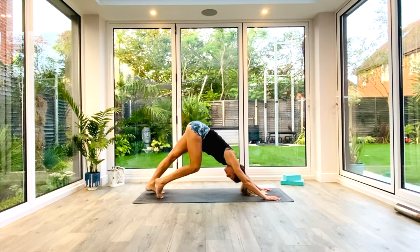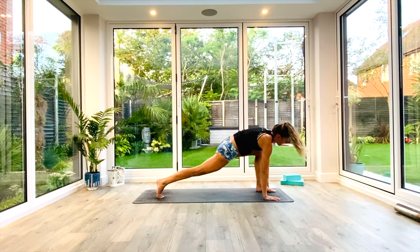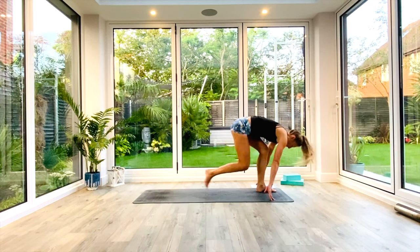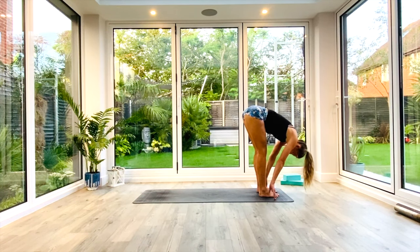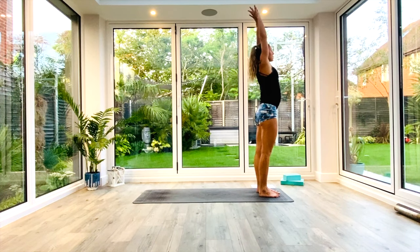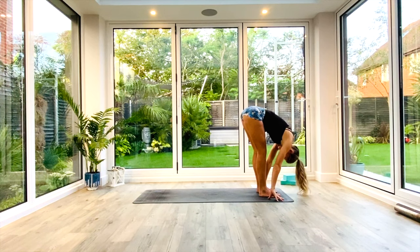Take a nice deep breath in as you pedal through the feet, find length in the spine, maybe pulse through the shoulders again. Then on the next inhale, step through with the left foot — high or low lunge, yogi's choice. Eye gaze forward, reach the heart through. Take a nice deep breath in, and as you exhale, step through to Uttanasana forward fold. Take one deep breath in as you find length in your spine, exhale and fold deeper. Then inhale as we come all the way up, extended to Uttanasana, reaching up tall.